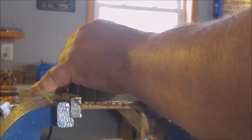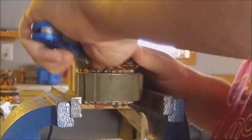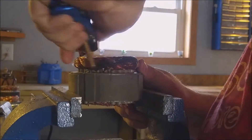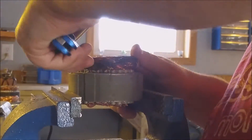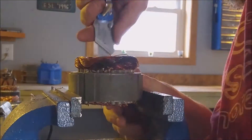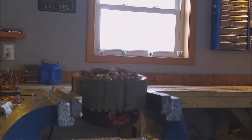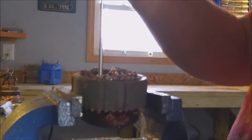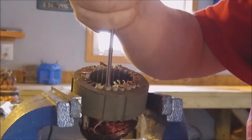So now we'll flip over the transformer and start taking the string off on the other side. And now to get the rest of the copper out using a screwdriver and a hammer and some more jackhammer action — see all the copper starting to come out from the bottom.